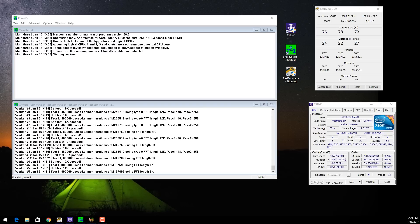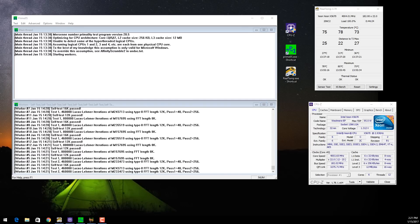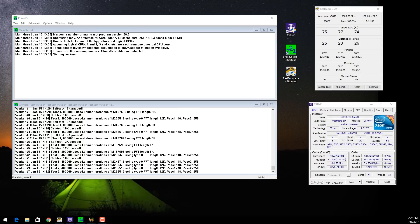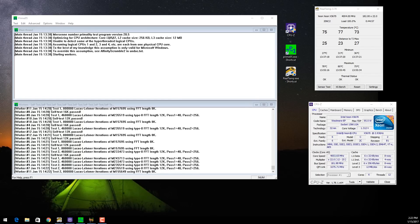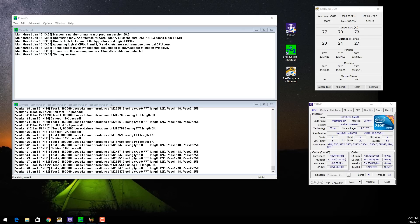Before I did this upgrade, I ran this same test with the same settings while the Freezer 7 Pro Rev 2 was installed and the temperatures were right around 90 degrees Celsius. So that's about a 15 degree Celsius drop in CPU temperatures, and that's what I was hoping for. So that's how you install a Noctua NH-D14 onto an Intel CPU and motherboard.